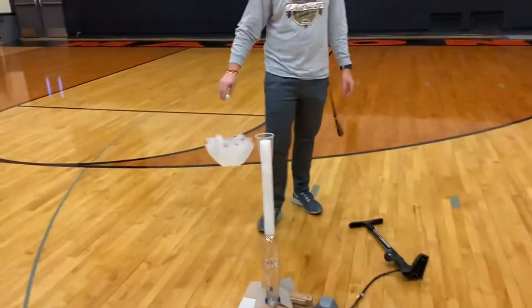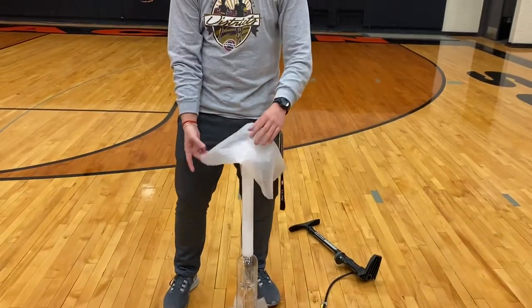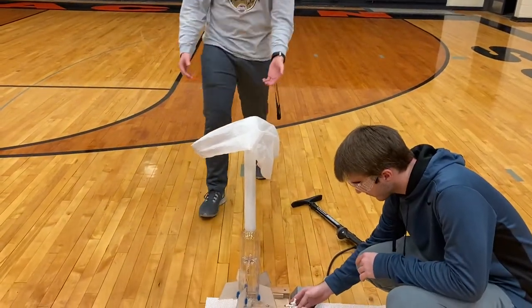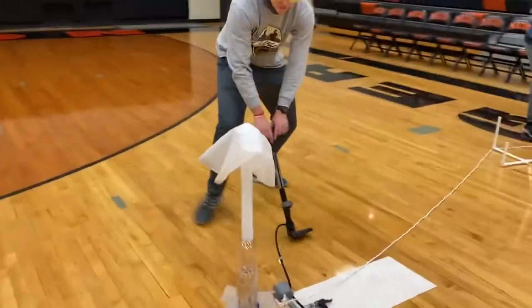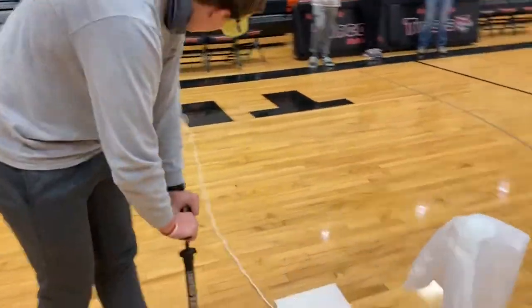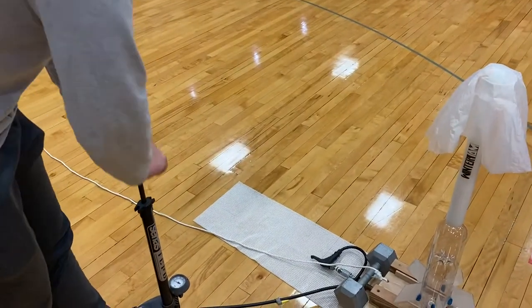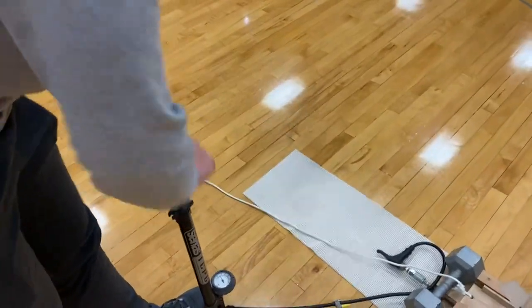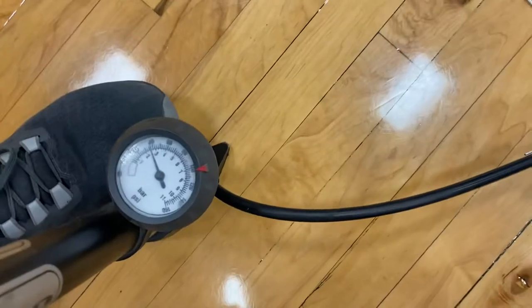All right, flight two — we were at one minute and 31 seconds. Designated rocket and parachute: our rocket is rocket trapezoid and our parachute is parachute medium. Target pressure is 38.